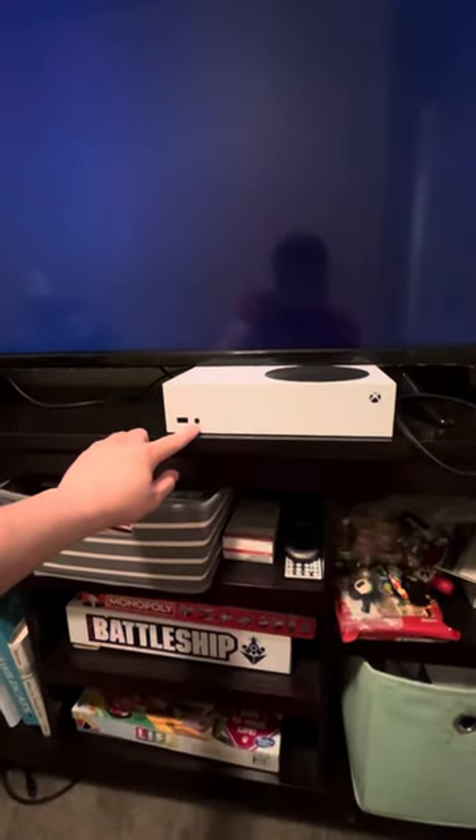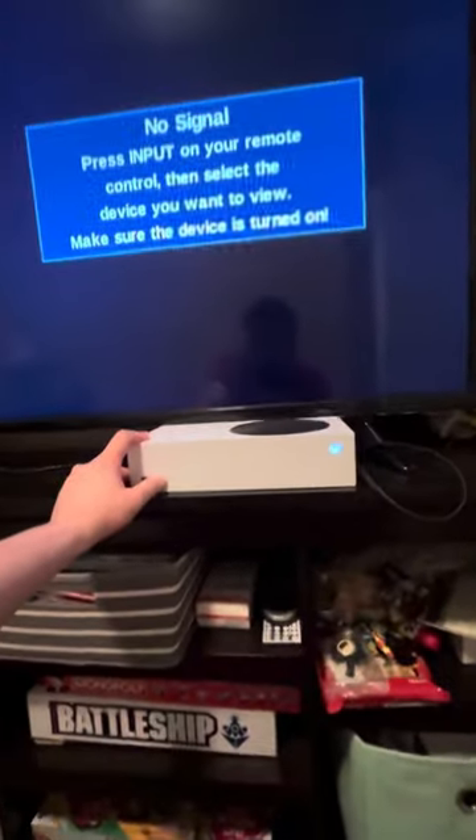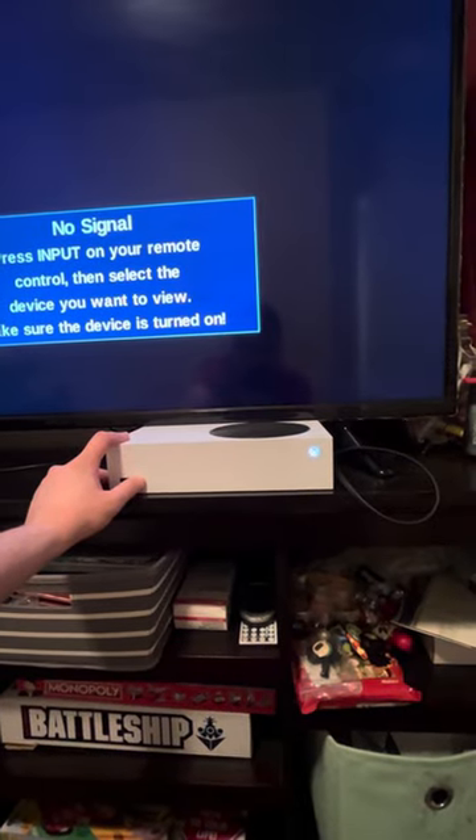You're going to hold this button right here, and then you're going to tap this button right here. Still hold it — let go until you hear the beep. Okay, I heard that beep, so now I got to let go.